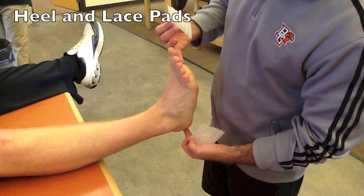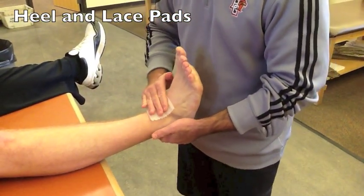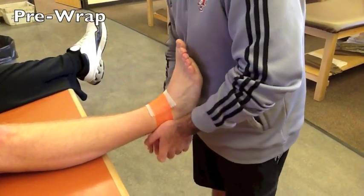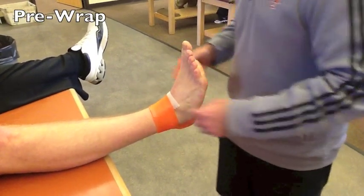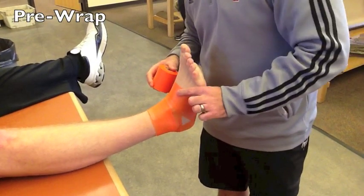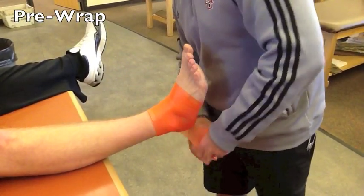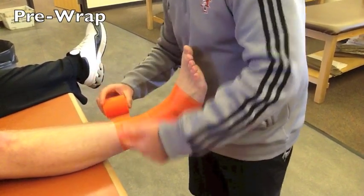First, we want to make sure that the ankle is in 90 degrees. We use heel and lace pads to protect the anterior and posterior of the ankle. We use pre-wrap. I surge over the heel and lace pads to hold them on. I like to secure the mid-foot with my pre-wrap, close around the heel, and go up to the base of the calf.